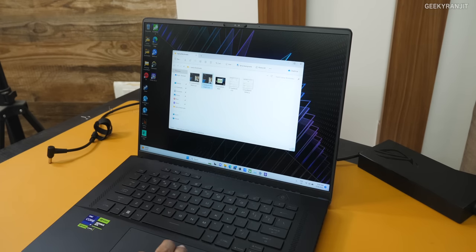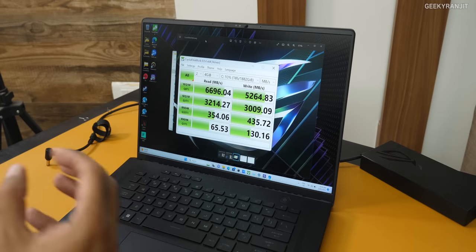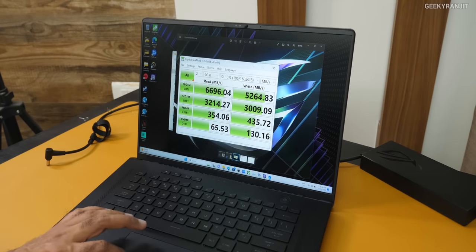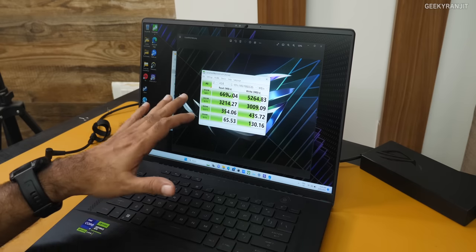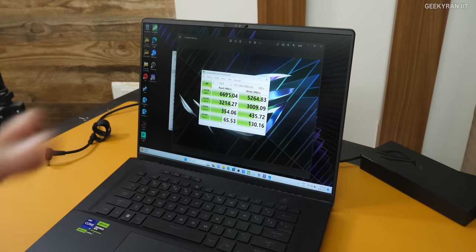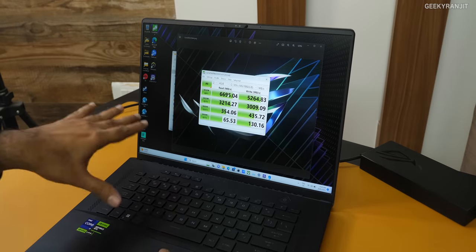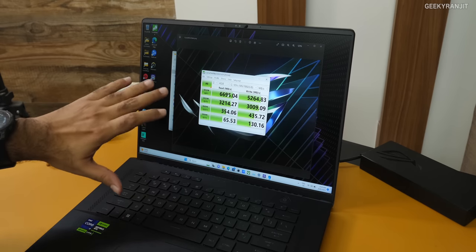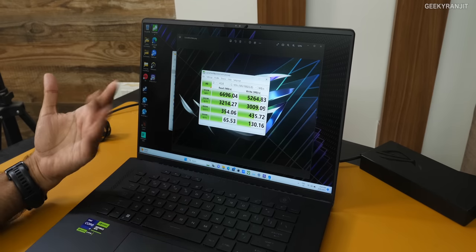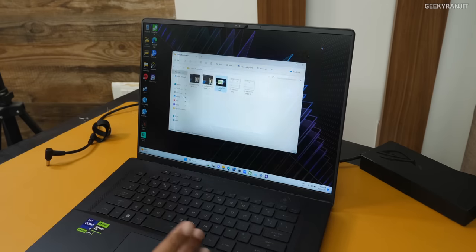I also ran CrystalDiskMark. We got a sequential read score of 6609.6 MB/s and write of 5264 MB/s — just insane results. A year and a half ago, 2500 to 3000 was considered blazingly fast. This is a PCIe Gen 4 SSD, and in terms of hardware they haven't compromised at all — it's one of the fastest SSDs I've used.